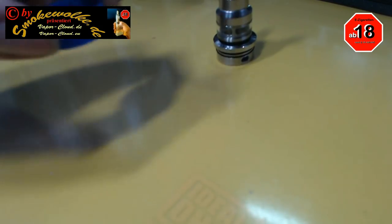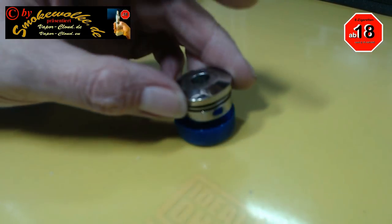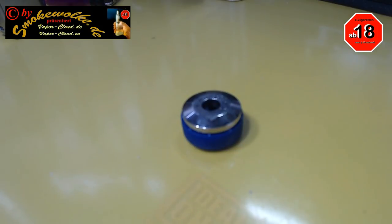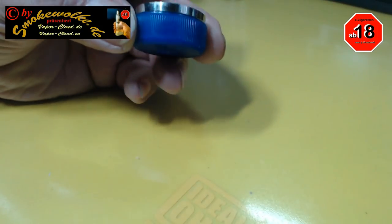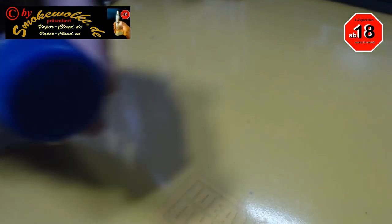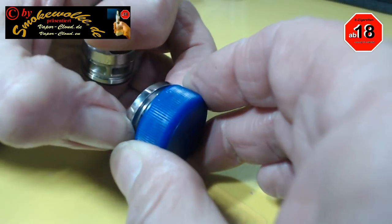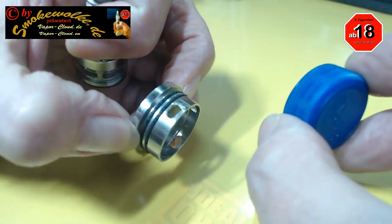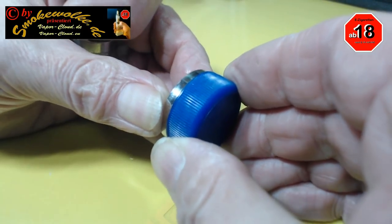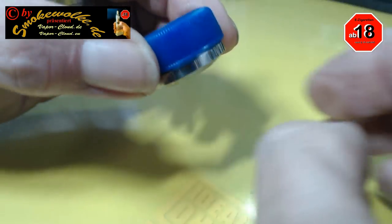Durch einen ganz dummen Zufall bin ich auf die Idee gekommen, dass man das doch ganz einfach lösen kann, indem man den einfach da rein drückt. Und da jetzt der Vorteil besteht, dass hier noch zwei Gummidichtungen sind.